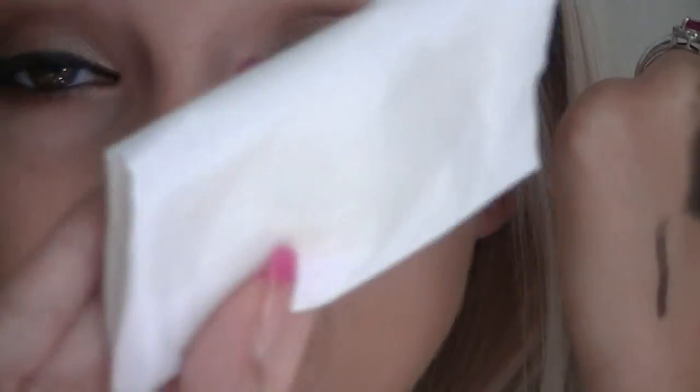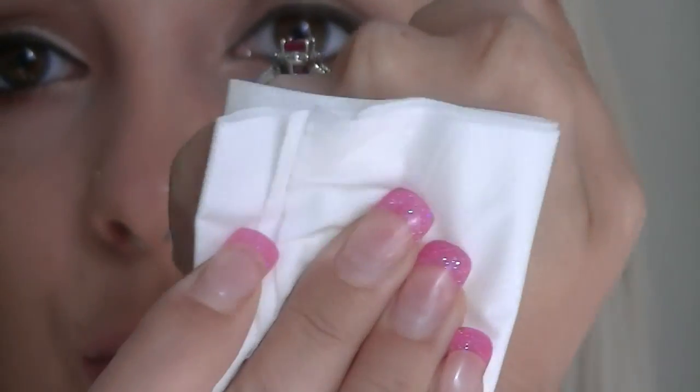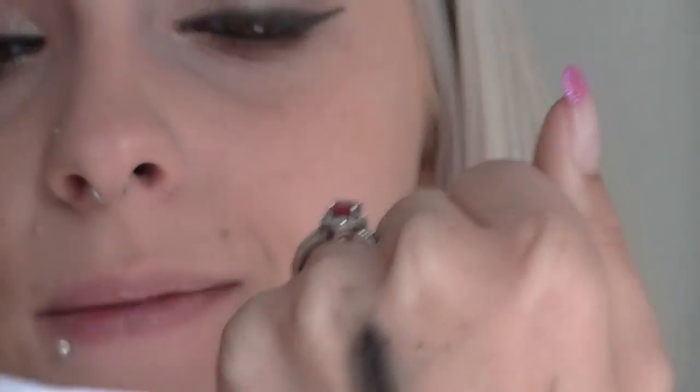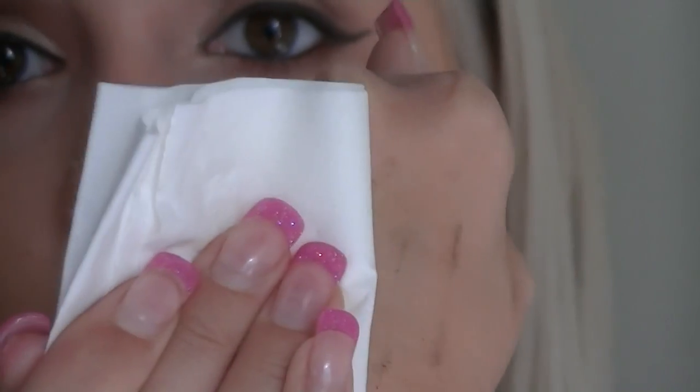Let's remove this with some makeup remover — I'm actually using baby oil. Let's see how well this goes. And it removes with one swipe. We got a lot, and I smudged this out quite a bit, so let's do a few more swipes. So it is easy to take off — that's good.